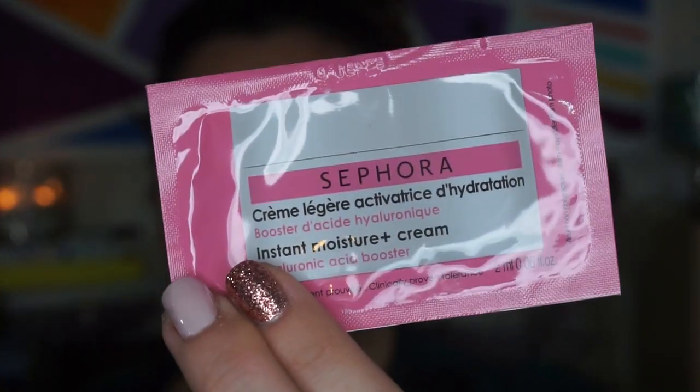These are the products that I'm going to be using today. I'm going to zoom you guys in a little bit and I'll let you guys know what each item is as soon as I go for it. So we're going to start off with a moisturizer. For moisturizer today, I'm going to be using the Sephora Instant Moisture Cream Hyaluronic Acid Booster. It smells lovely.